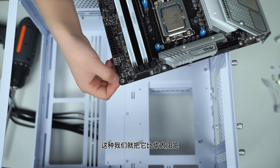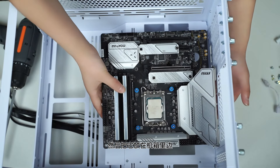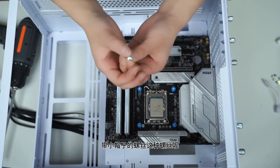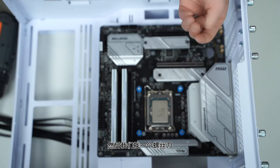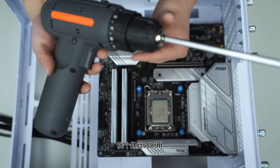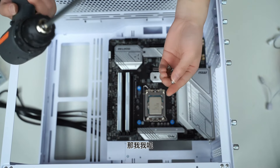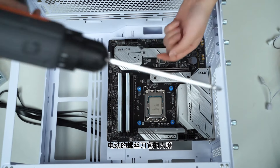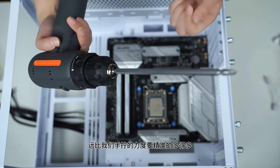从机箱螺丝包里找多余的铜柱，用铜柱螺丝刀固定到正确位置。铜柱调整好后安装主板，主板上带圆形孔位的就是铜柱对应的螺丝孔。放入机箱后从螺丝包里找到戴小帽子的主板螺丝，用电动螺丝刀固定，电动螺丝刀的力度比手拧更精准。